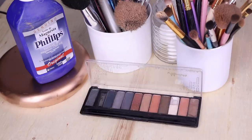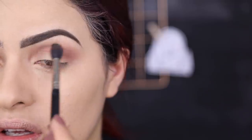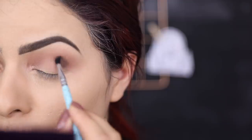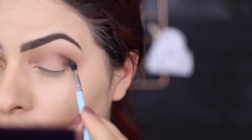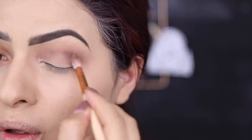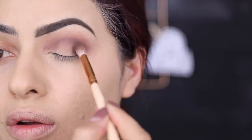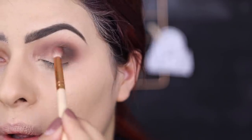Depois disso, eu fui pra sombra e eu comecei aplicando uma sombra um pouquinho mais marrom, meio que indo pro laranja, em toda a minha pálpebra móvel, com movimentos grandes e redondinhos, pra marcar tudinho. Essa parte é pra fazer uma base mesmo, pra todo o resto da sombra. Deixei bem esfumado, bem lindo. Não tenham preguiça nessa hora — quanto mais você esfumar, melhor. Aí eu peguei uma sombrinha um pouquinho mais escura e um pincelzinho menor, e comecei a marcar com mais detalhe a parte do meu côncavo, deixando mais escura a parte de fora do que a de dentro, fazendo um triângulo ali na parte de fora. A linha do côncavo vai ficar só a linha mesmo.